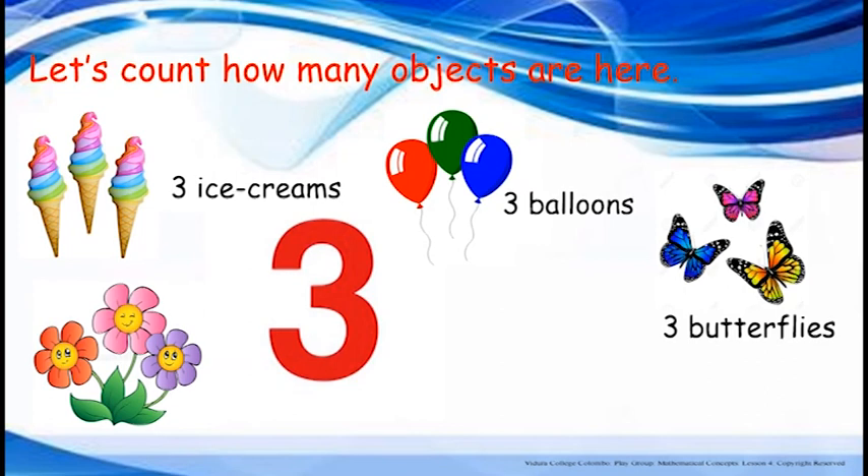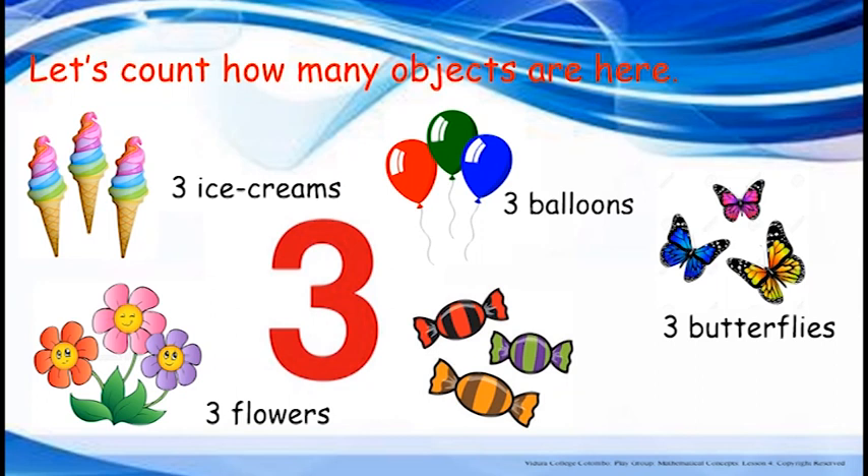Nice flowers. Count with me. One, two, three. Three flowers. Toffees. Let's count how many toffees are here. One, two, three. Three toffees.